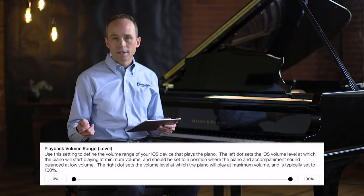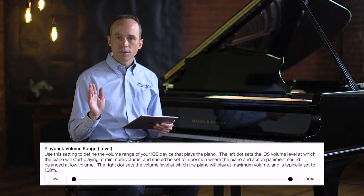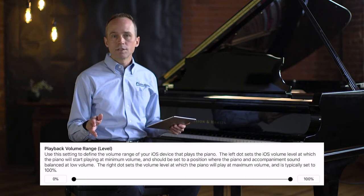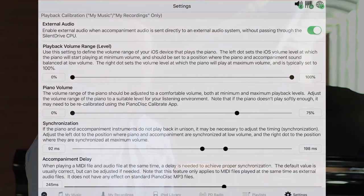Let's get started with playback volume range. Our minimum value is set to zero and our maximum value is set to 100. When the iPad is turned all the way down, the piano is playing at its lowest possible volume, and when turned all the way up, the piano is playing at full volume. That seems ideal, but in reality it's not — let me show you why.